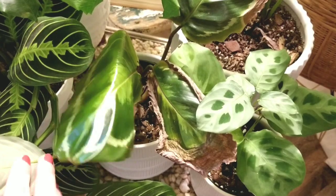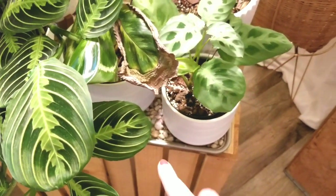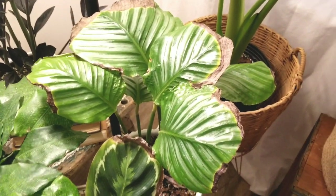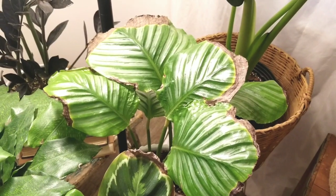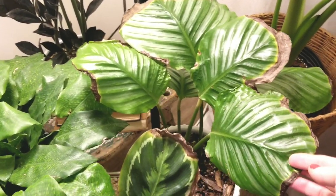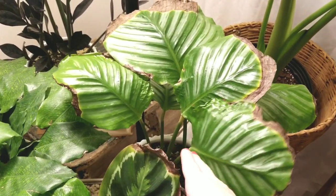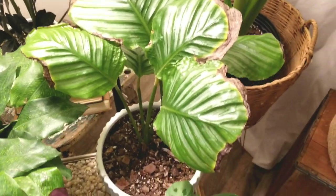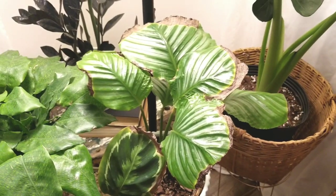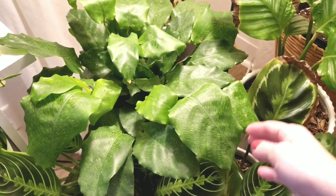This guy in here is not doing too great — this is a Calathea medallion, and there's a lot of crisping. I have these guys on a pebble tray to try and help with humidity. This is my orbifolia, and if this were any other plant I would have given up because I can't provide the humidity it needs — it keeps browning. But I found him when we were staying at a hotel during a huge power outage about two years ago, so it has sentimental value. I'm hoping the light will push out some new growth, and maybe I'll get a humidifier.